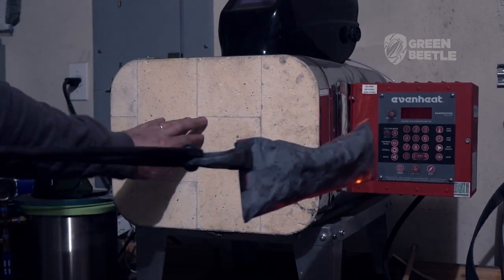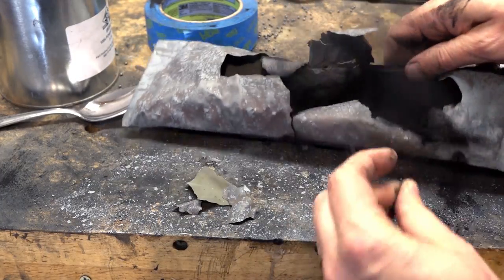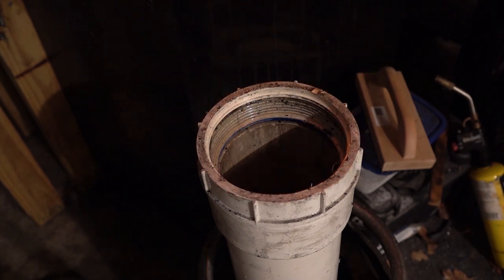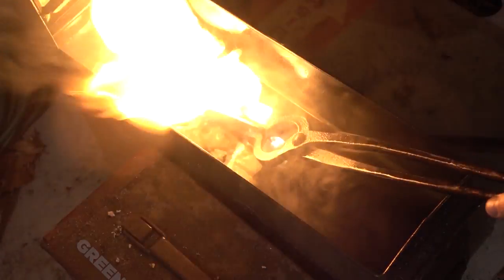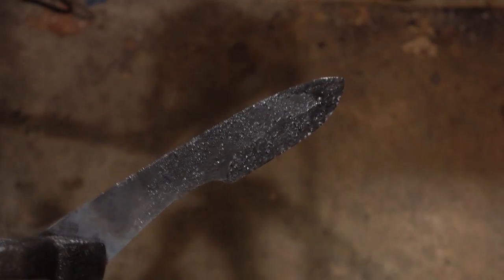Heat treating mystery steel is always a bit of a gamble. In these cases, I prefer to do a triple quench because proper optimal thermal cycling is basically not possible if you don't know what the steel is. So after normalizing this in the forge, I'm going to triple quench it — three separate quenches. The first is in vegetable oil, and it doesn't actually get hard enough. So for the second two quenches, I'm going to do it in Parks 50, which is a faster oil. It does get hard in both of those quenches, which I think is a good sign. If it requires a faster quench, the suggestion is that it might be higher in carbon and have fewer alloys, which would be good news — it's got a bit of a higher carbon content.